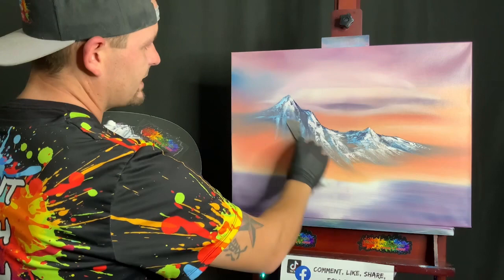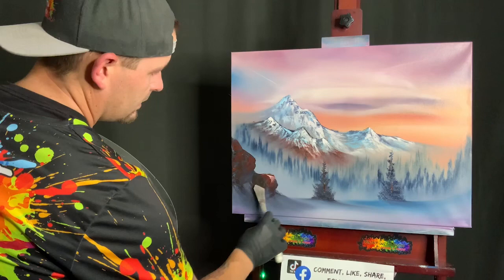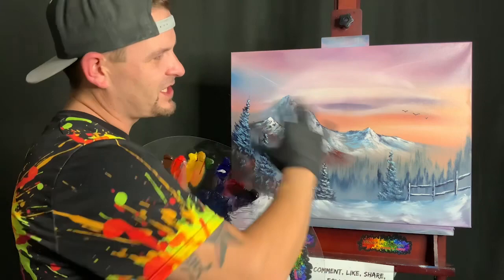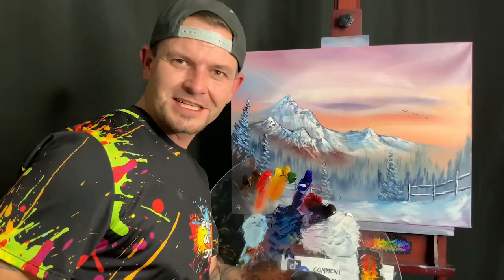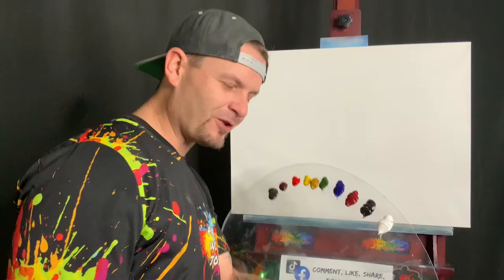Welcome back to Paint with Josh! Today we did a gorgeous 18 by 20 inch sunset with lenticular clouds, snow-covered mountains, giant red and brown rocks, gorgeous trees, a little fence, and a snowy path — it came out fantastic. Check the description below for all the colors you need, get your canvas nice and wet, and get ready to throw some paint on.